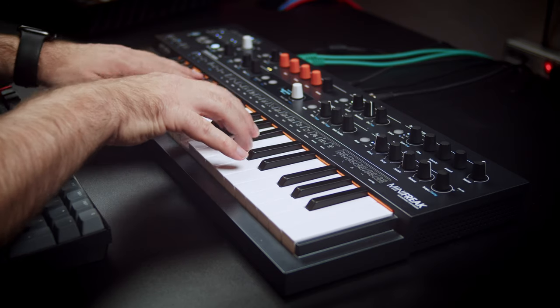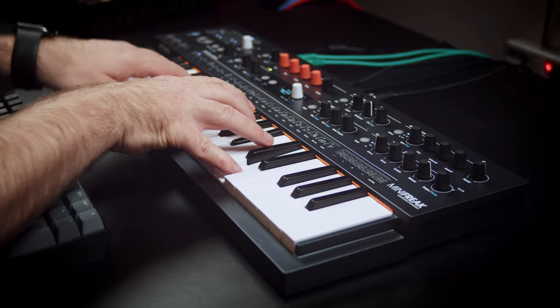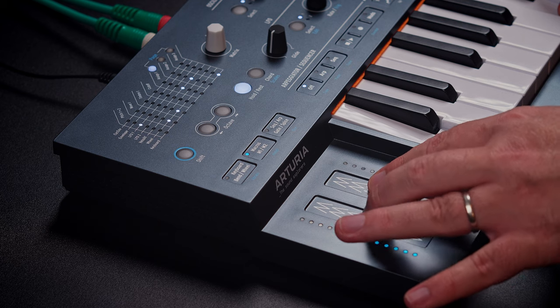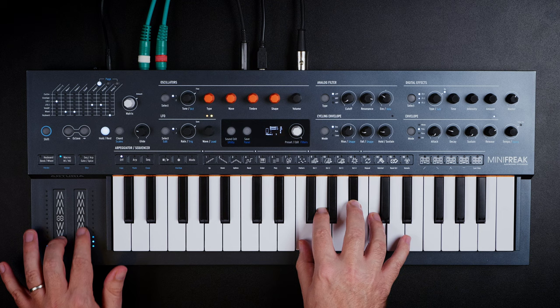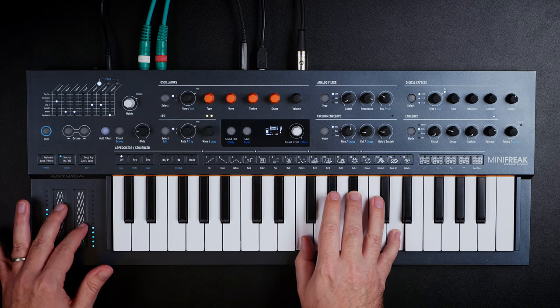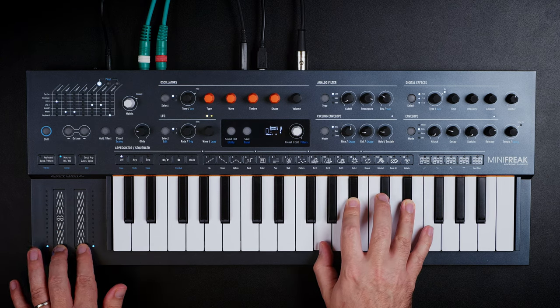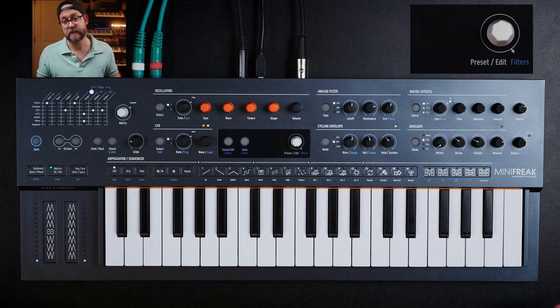Especially today, there's a lot of synthesizers on the market, from analog to digital to hybrid and all that stuff, and this is technically a hybrid synthesizer. Instead of confusing you with an exhaustive list, I think it's best to go straight to the point as to why this synth is the perfect entry point for someone looking to get into hardware synths. You could also be a seasoned professional wanting to get away from plugins, and I think the Minifreak nails it.